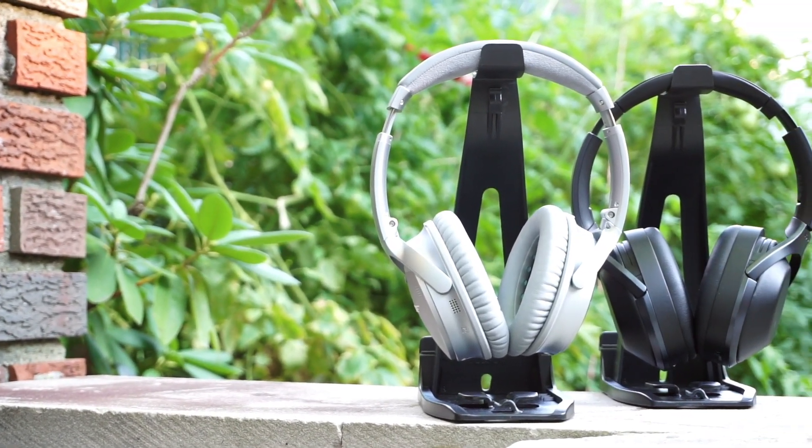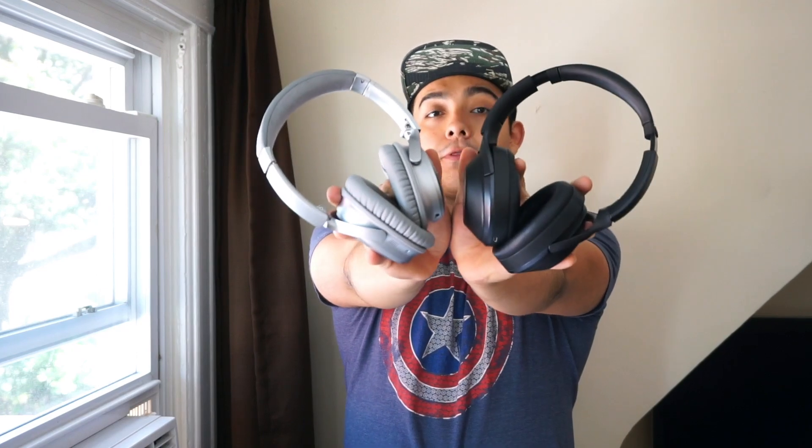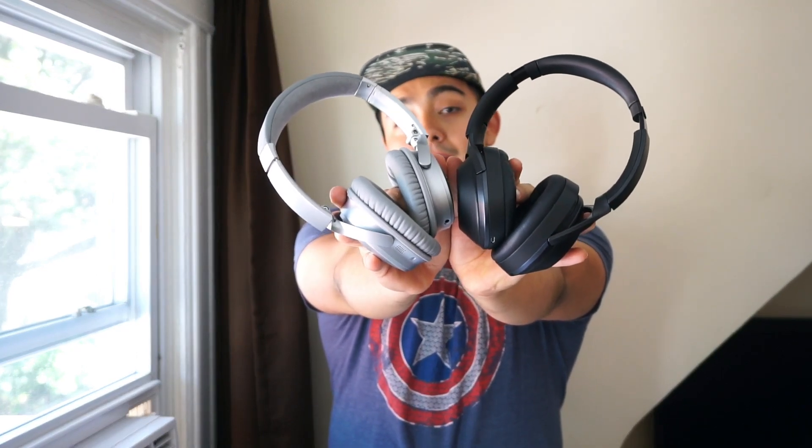When you think about premium noise canceling headphones, a lot of people will automatically think about the Bose QC35 or the Sony MDR-1000X. And although both of these are great noise canceling headphones, they're very different from one another. So what's right for you? Let's find out.